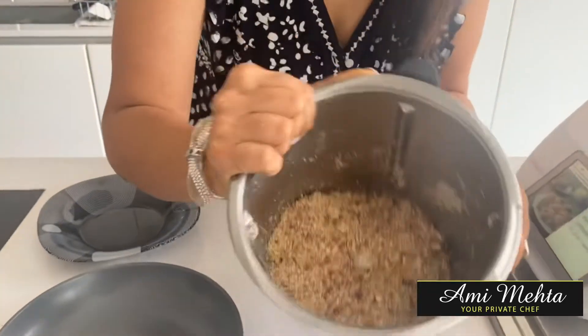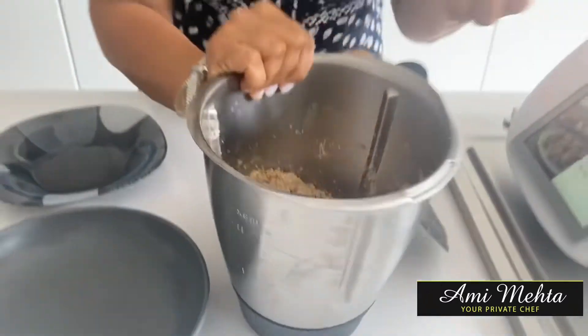Mix it again. So once you've blended everything it looks like this, and then all you need to do is take it in your hand and just roll it into little balls.